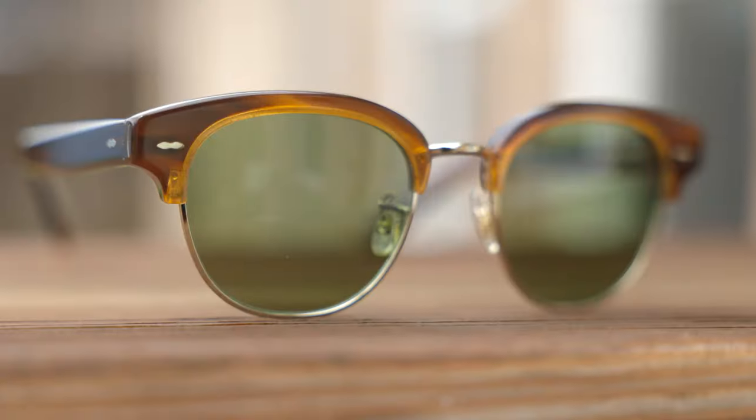As far as coverage from the sun goes, unfortunately these are not going to offer the best coverage. Up top there's a pretty big gap that lets sunlight in, and on the sides there's also a pretty big gap. They're basically not having better or worse coverage than a pair of Ray-Ban Clubmasters. They do have a very nice anti-reflective coating, which is really important, especially on a pair of sunglasses like these that don't offer the best coverage from the sun.